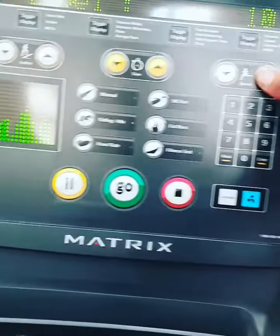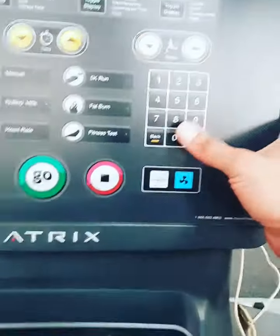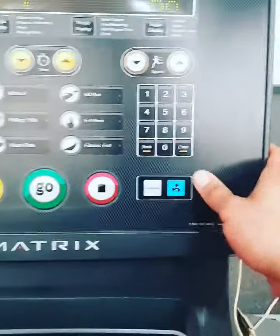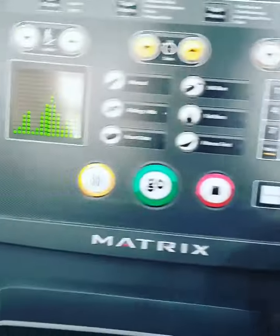I'm going to go for level 10 — it goes from 1 to 10. The time I'm going to go for is 10 minutes, and the weight is 96 kg.